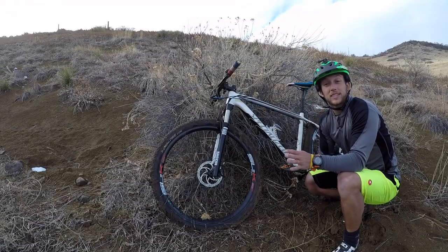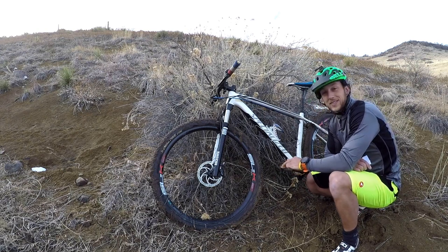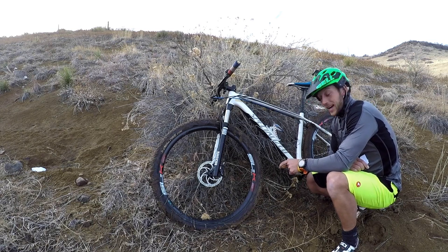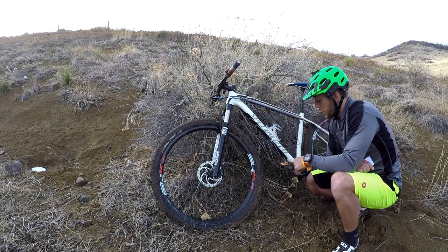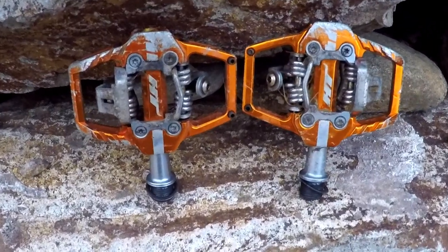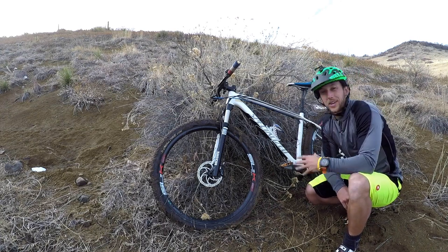I've been really pleased by how tough these HT T1s are. I cracked a rock on one of my Shimano SPD pedals and cracked the bottom retention system off, so that side was no longer usable. These things have taken some really hard hits — I've been riding out here in really rocky Colorado as well as out in Moab, and I've struck them on a couple rocks. They seem to be holding up well.